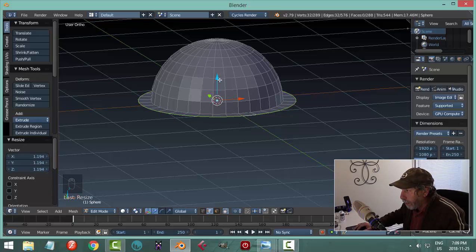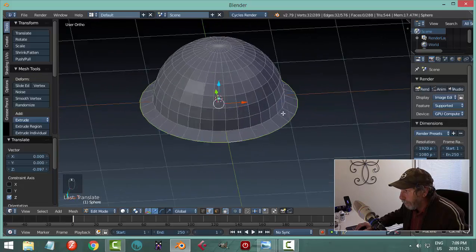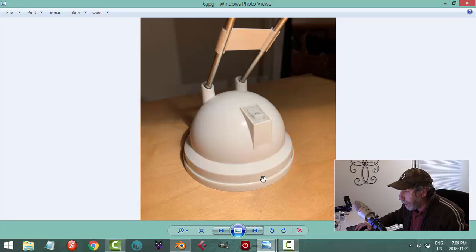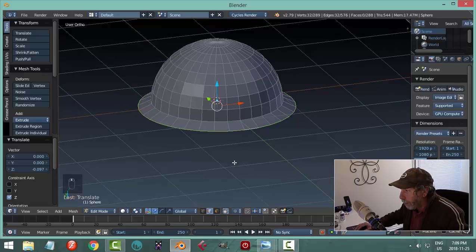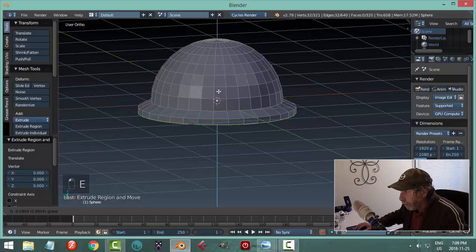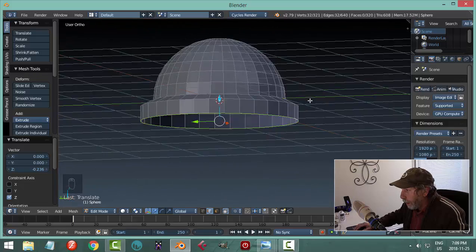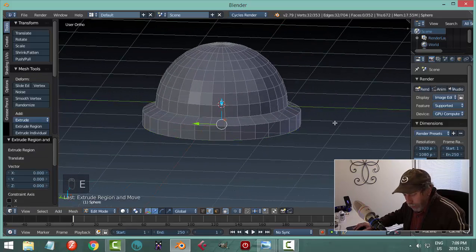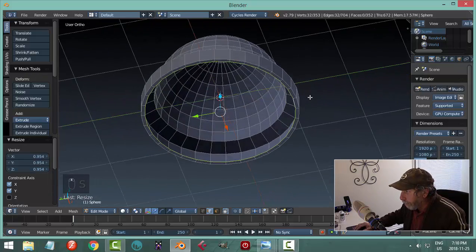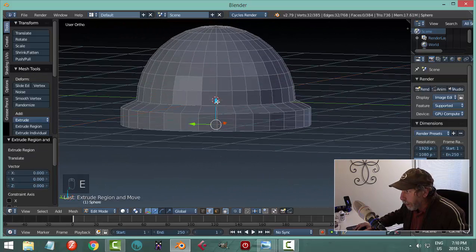With that still selected I'll use the Z arrow and pull down a little bit. Then it comes straight down, so I'll hit E to extrude and pull downwards a nice distance. Then hit E again, S to scale, Shift-Z to make sure it doesn't go up — just come in that much. Hit E to extrude again and come down a little bit.